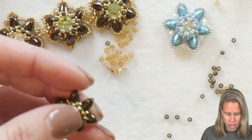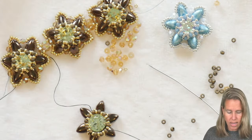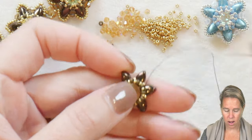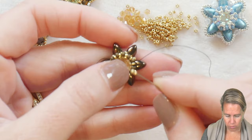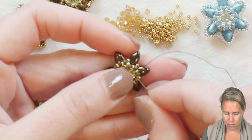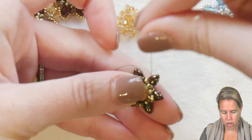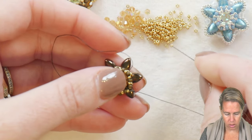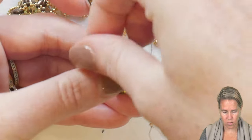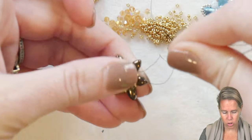Our next go-round to hold this Chaton in place is going to be two of our 15/0 seed beads that are going to edge up along the side and connect. Coming out through the 11/0 seed bead that sits perfectly with the iris duo, we are going to add one and two of our 15/0s. Skip over the next 11/0 and go to that second 11/0 which is right in front of the iris duo. You'll notice I'm pushing down the Chaton with my fingers because this is really where that bezel stays in place. Two 15s, skip over the next one, and go into the next 11 right in front of the iris duo. Push that down and make sure it goes towards the center.